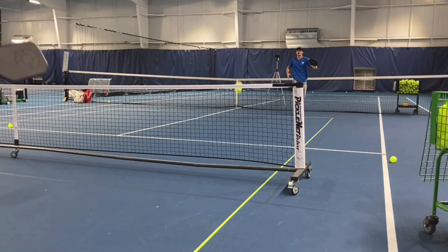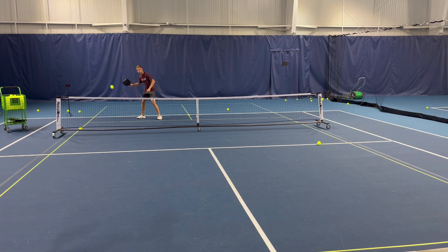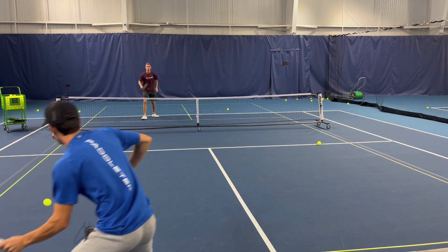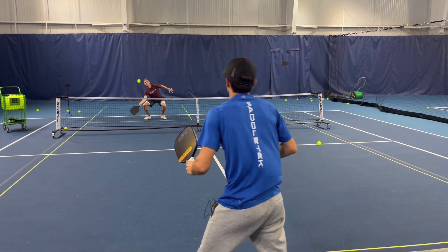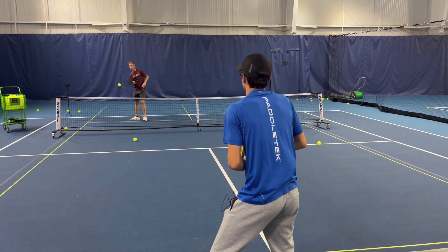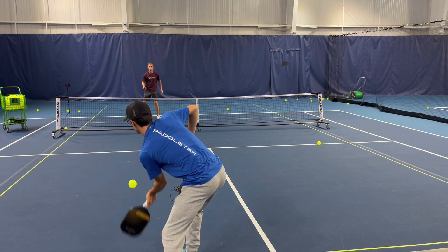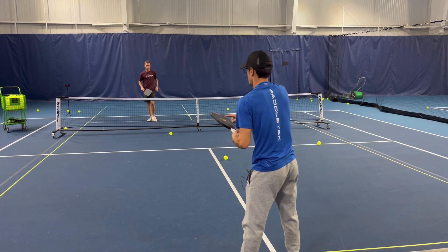Not trying to trade power with power — just trying to see the ball as well as I can, hit it clean, and allowing his power to get the ball right over the net and drop it right in front of him. Even if I hit it a little too deep, if I get it somewhat low, he still can't be aggressive with it. See, I miss-hit that one — I wasn't in position.